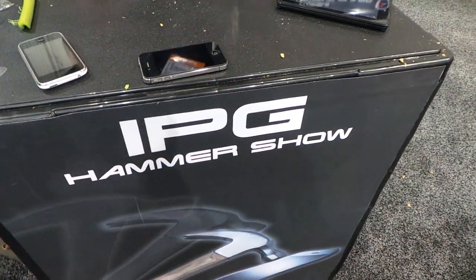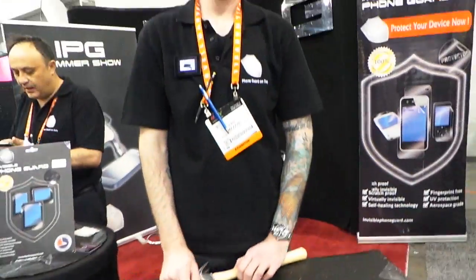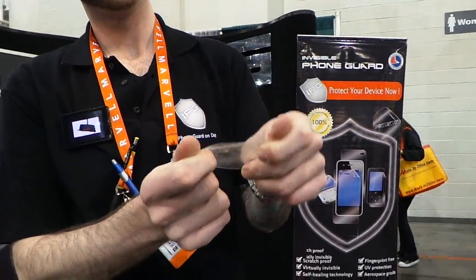Hey, it's Rob Jackson with FanDroid.com. I'm here at Invisible PhoneGuard and Hammershow. They've got a cool product that's super thin and provides incredible durability to your tablets and phones.